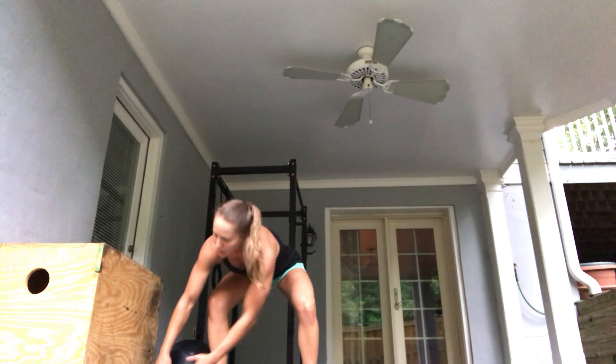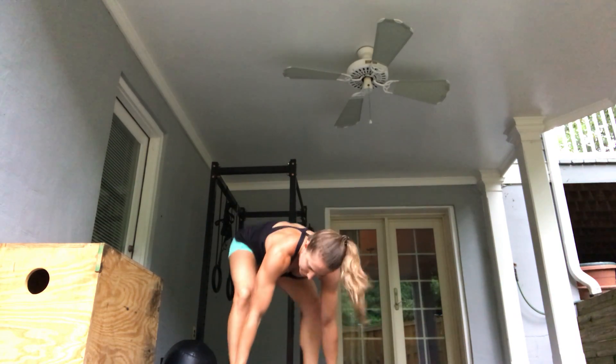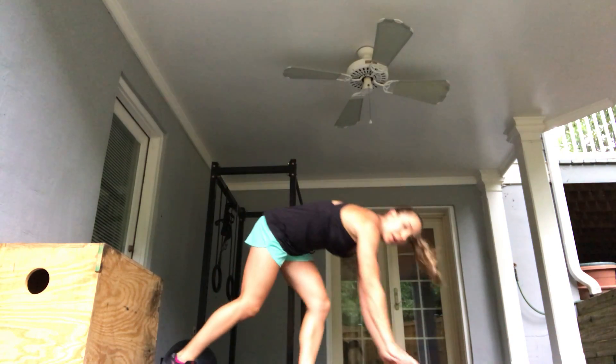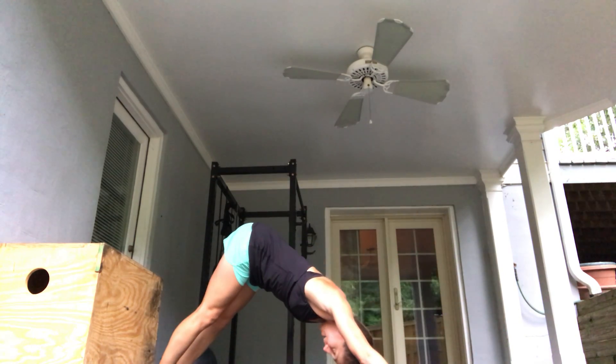Then you'll come back in and do five toe-hold squats, dropping your hips all the way up. Next we're going to come to the floor for a dive bomber push-up — skimming the floor with your chest, chest comes up, and then hips go back.